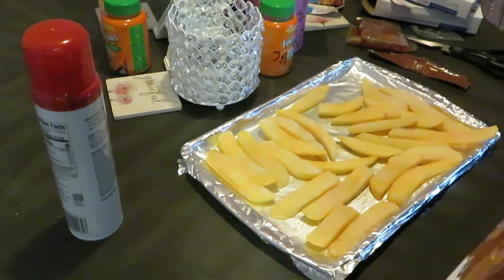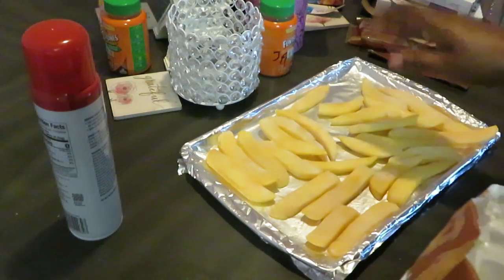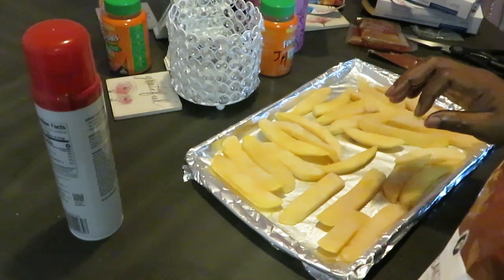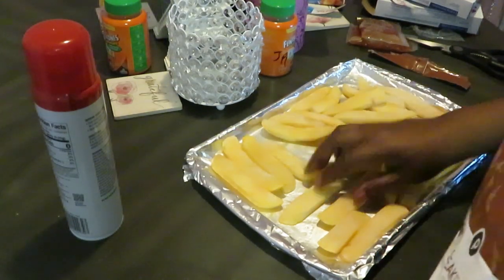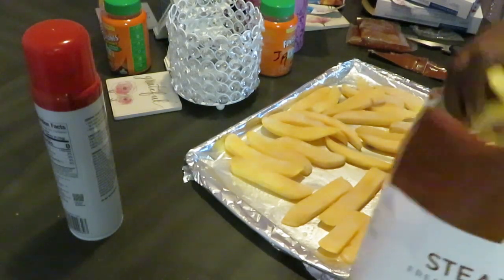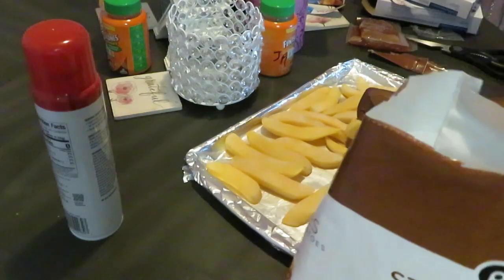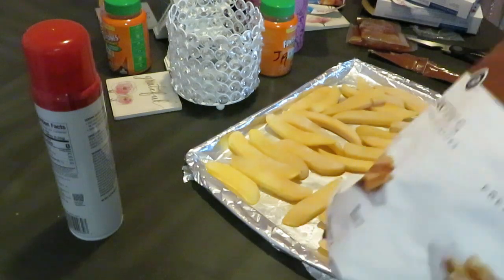See, man comes and goes — people choose when they want to be there for you. But God is gonna be there for you no matter what, good, bad, and the ugly. He ain't gonna leave you like family and friends sometimes do. I'm just keeping it real — that's just the truth. God, Jesus — He's gonna be there no matter what.